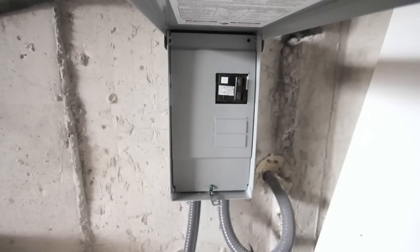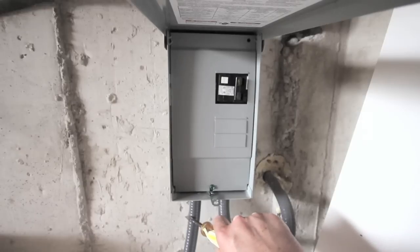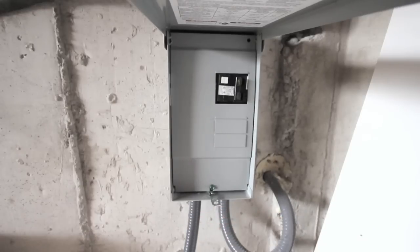This is the power coming from the house, from the panel, and this is going to be out to the spa. The next step will be to put this up to the spa. If you have any comments or questions, leave them down below. We'll see you next time, thanks for watching.